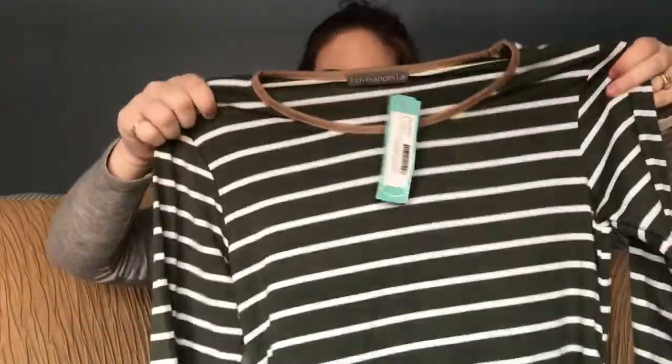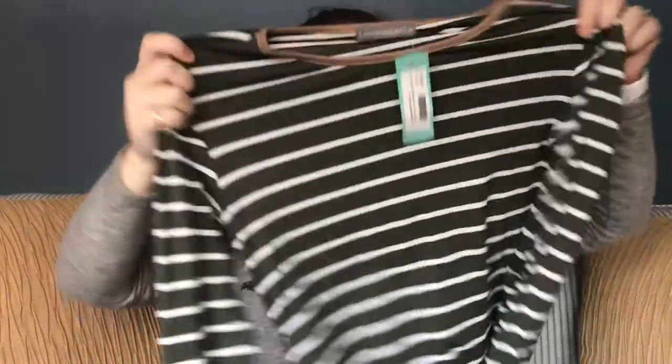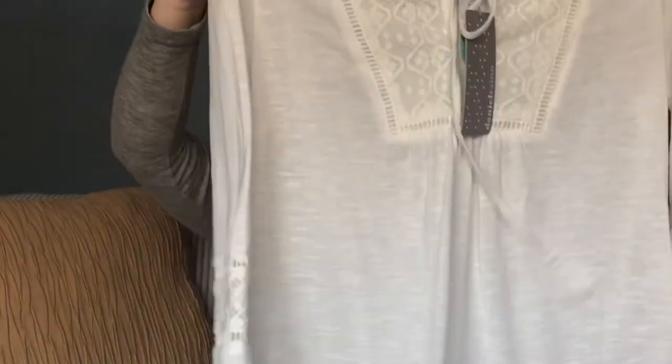The third item is a maternity shirt — a long sleeve striped maternity shirt. This is the Love Appella maternity Tommy suede neckline maternity knit top in olive, also a size small. Normally I like olive, but stripes — for some reason I'm not the biggest fan. I normally don't mind stripes on maternity tops, but I don't know how flattering that's going to be.